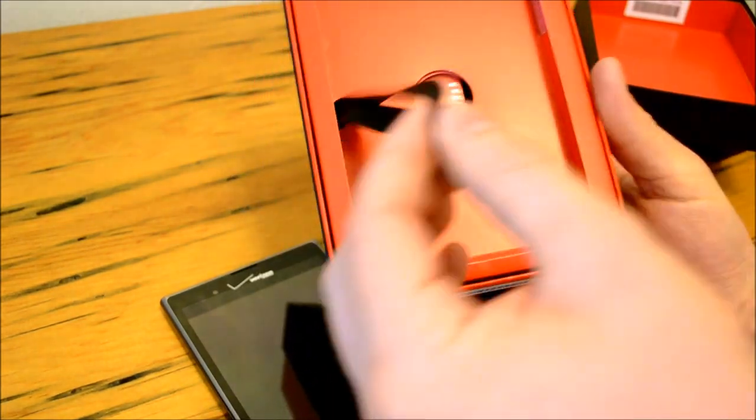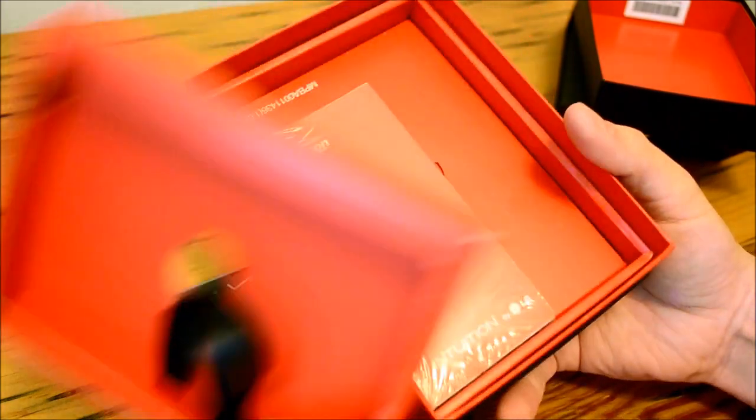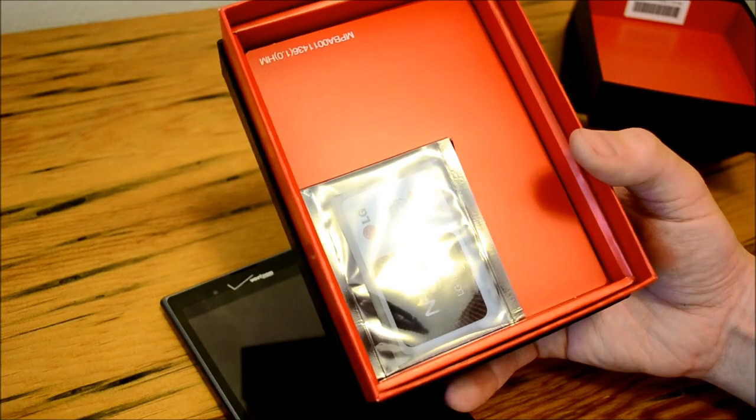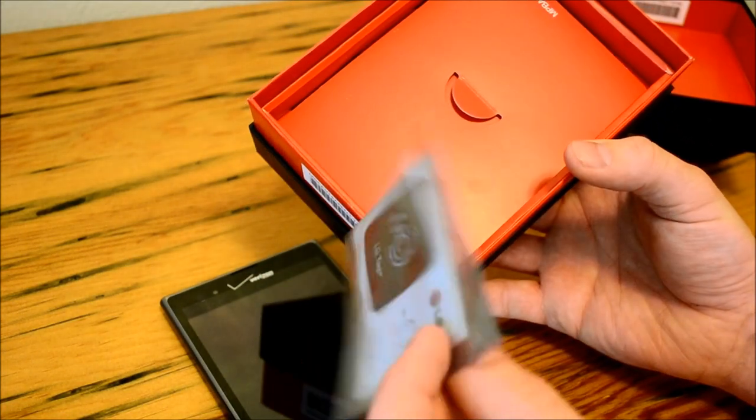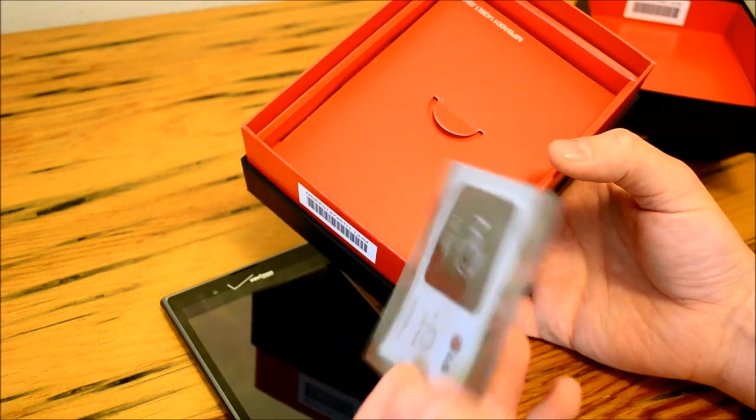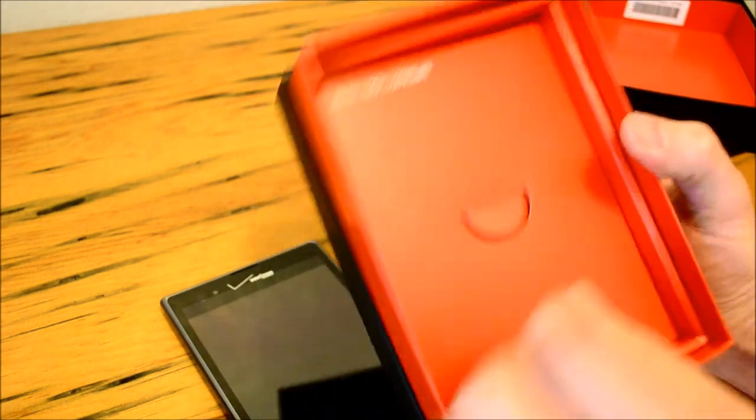We have a nice little tassel here we can pull to reveal the rest of the contents. We have our starting manual, and we do have some LG NFC tags, because this phone does have an NFC chip. With Android 4.0.4 we can definitely utilize the nice features of NFC.